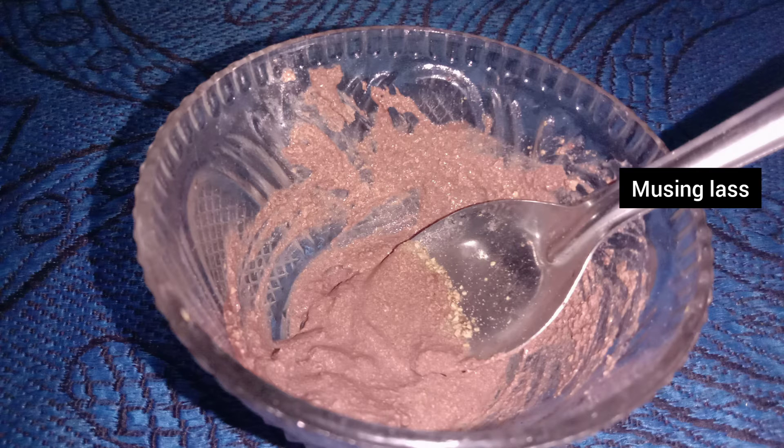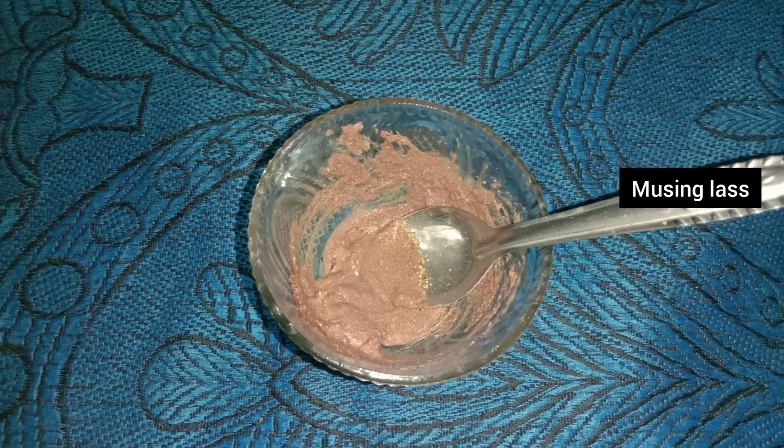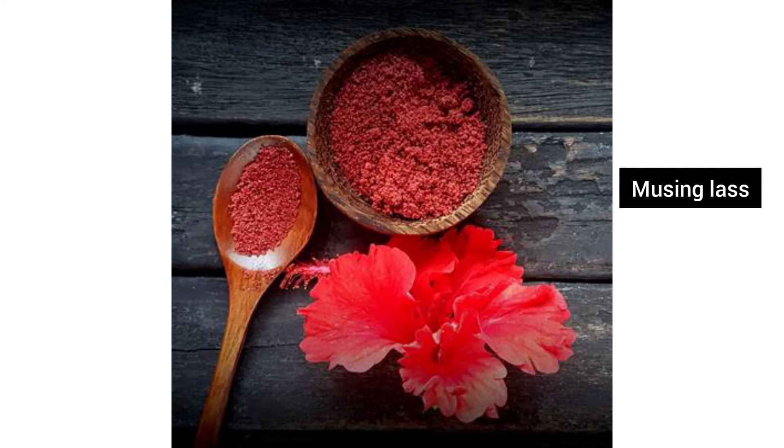Make the face pack for 5 minutes, then apply a moisturizer. You can use aloe vera gel, curd, milk, or rose water as a moisturizer. Wash your face for a nice moisturizing effect. This is a fine viscous face pack — use it twice weekly for best results.